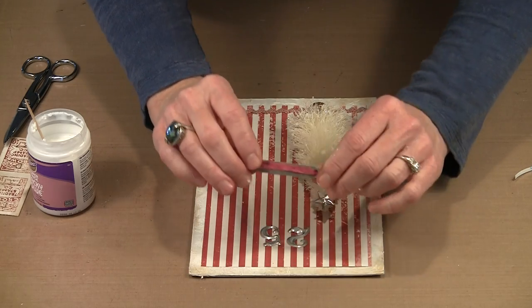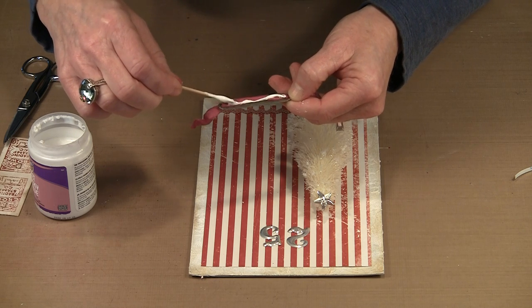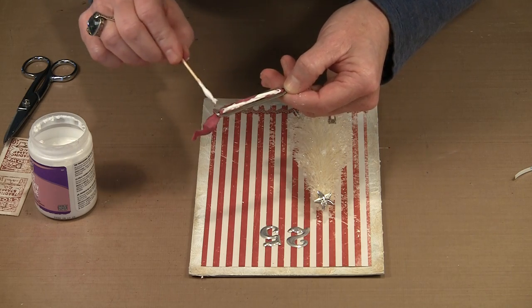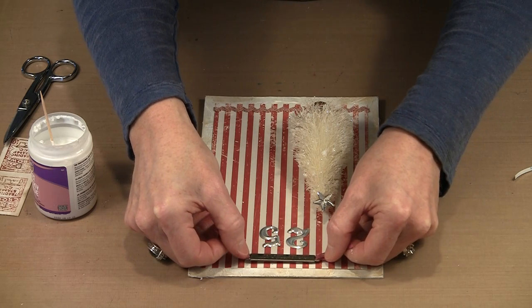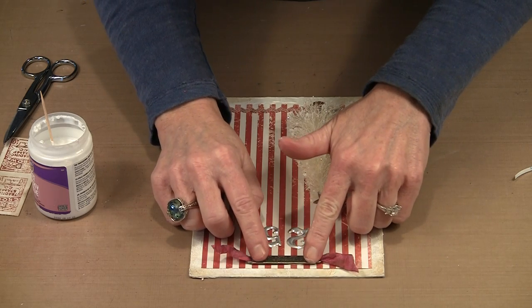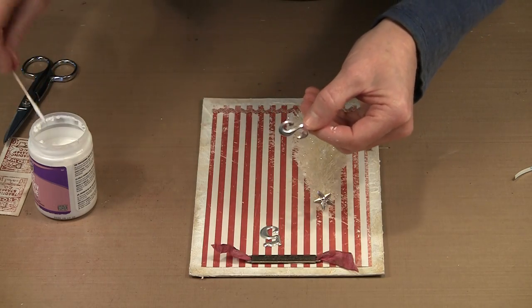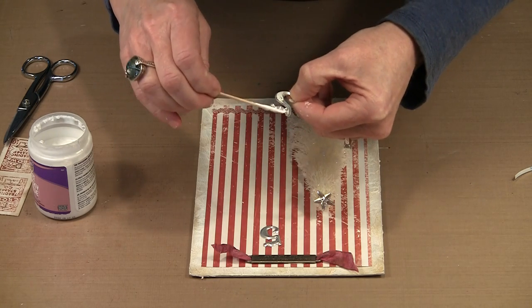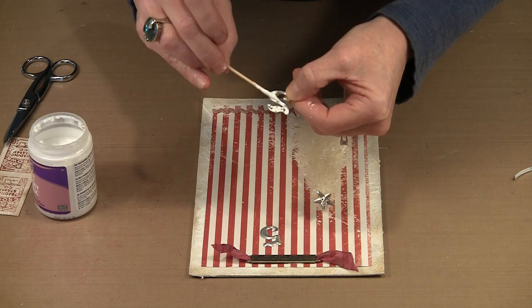The next thing I want to do is go ahead and get this word band in place. I'm going to spread some glue on the back — I don't think score tape will be effective for this either. I'll lay this in place, eyeballing it for center. Same thing with the numbers — I'm going to put a little bit of glue in here. These are kind of hollow so you have to get the glue along the edges too. It's a little bit picky, but at the end of the day it will work.